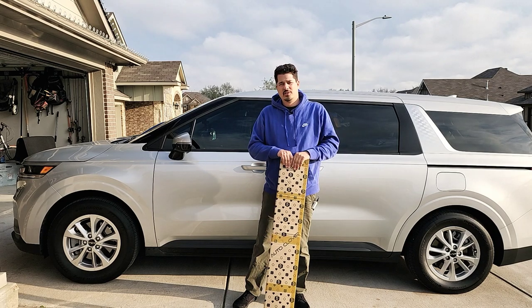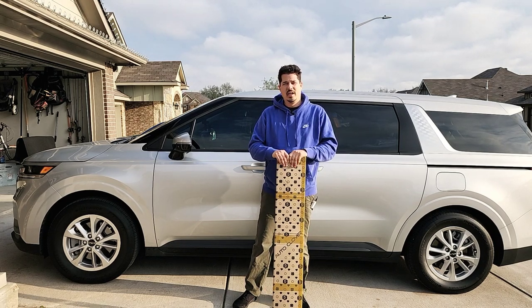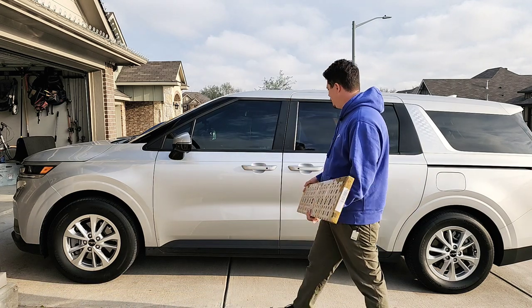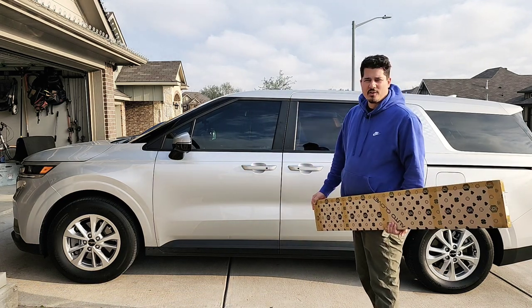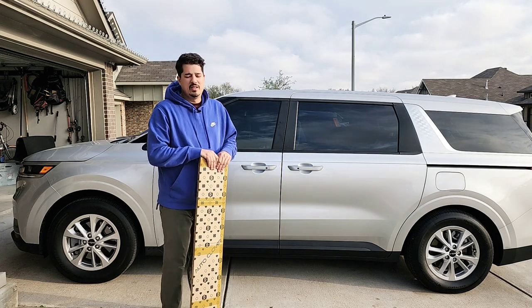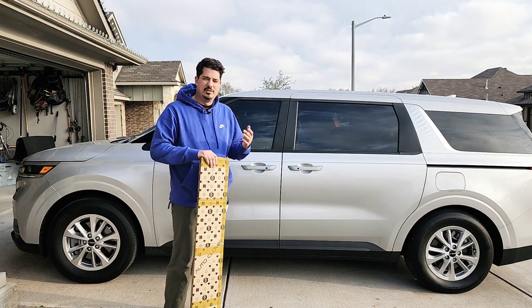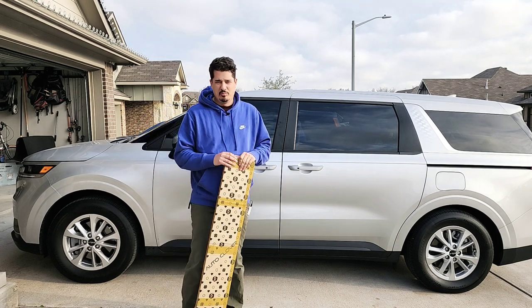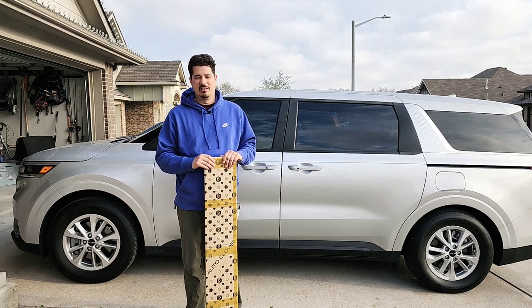What's up everybody, Local Fisherman here, and today I have another product review for my 2023 Kia Carnival. This is a minivan we decided to get because the family is getting bigger and I just wanted to get something a little nicer. If you're watching this video, you most likely are thinking about buying one of these vans or you already have one.